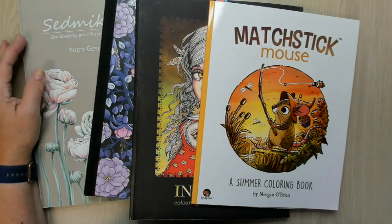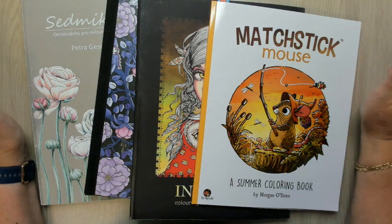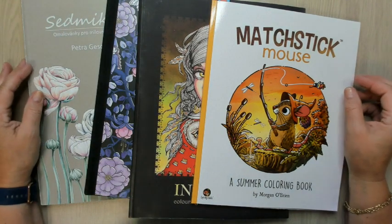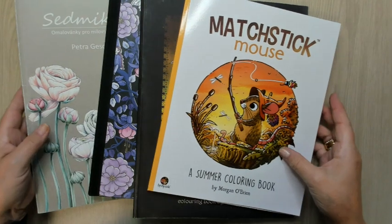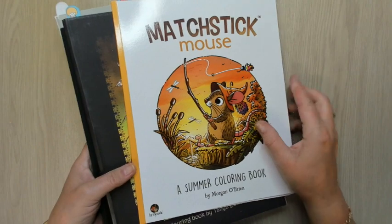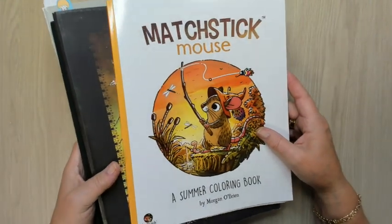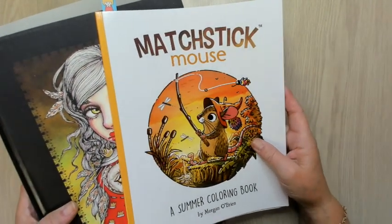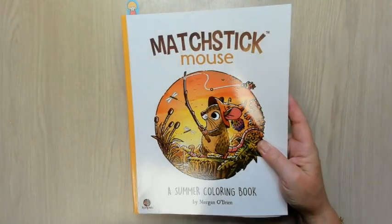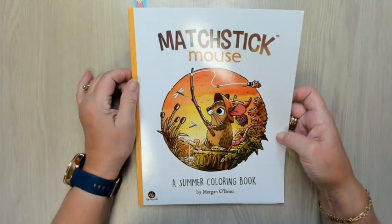Hello, welcome back to my channel. Today I want to show you what I colored in my summer break — well, most of it. So let's take a look. Maybe some things you already saw on Instagram or in my streams, and I always forget something, so I'm sorry for that. But I want to start with Matchstick Mouse.